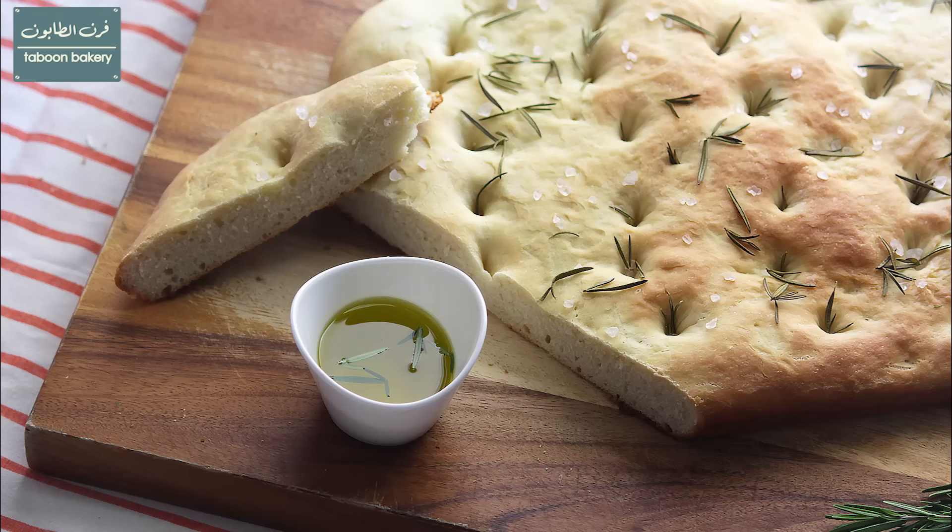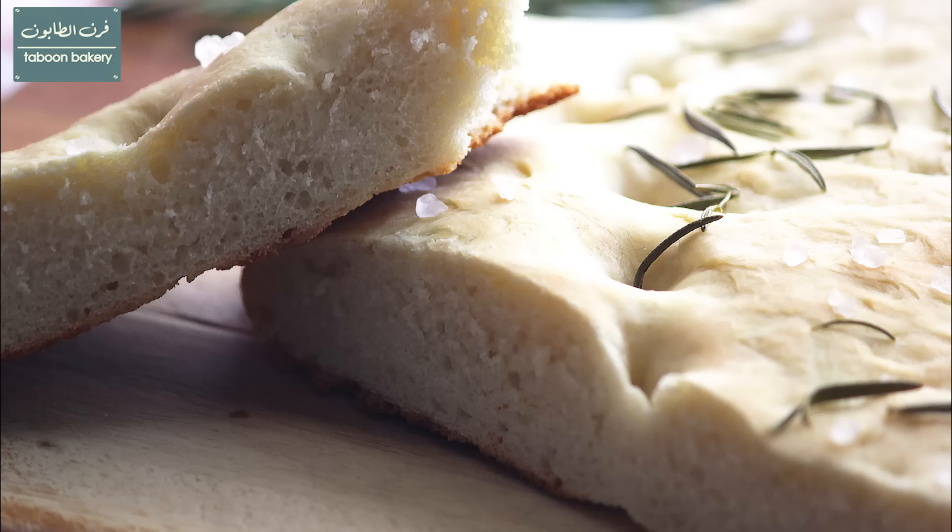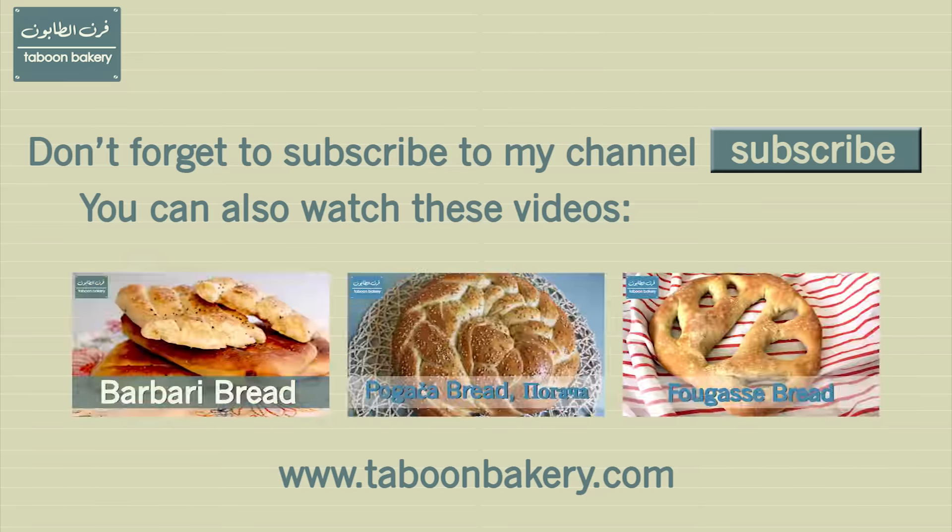I hope that you will try this recipe and that you will like it. If you have any suggestions or requests please leave them in the comments below, and as always subscribe to my channel and follow me on Instagram, on Facebook and on my website. All the information is in the info bar underneath the video. Have a good day! Bye!